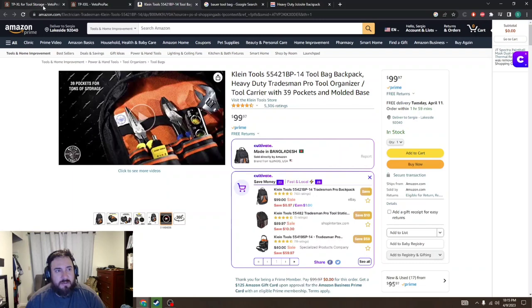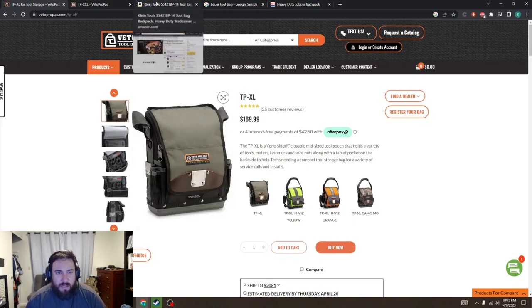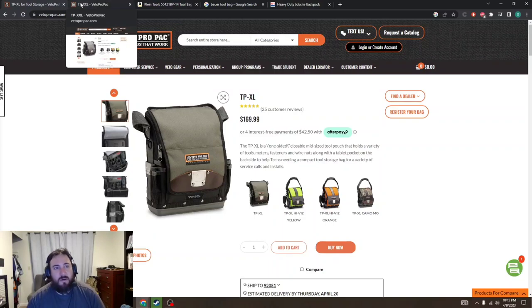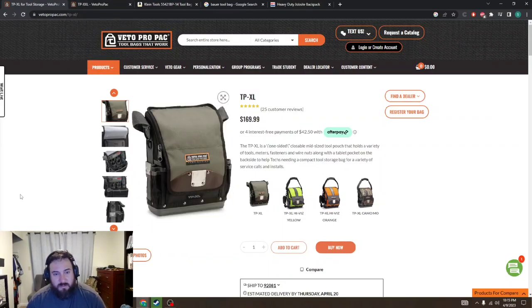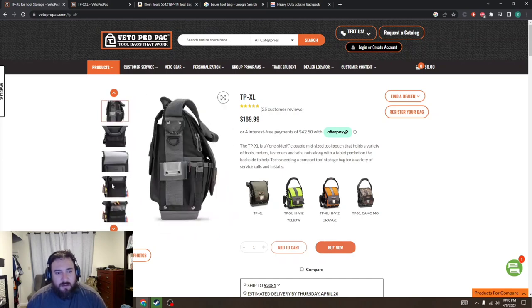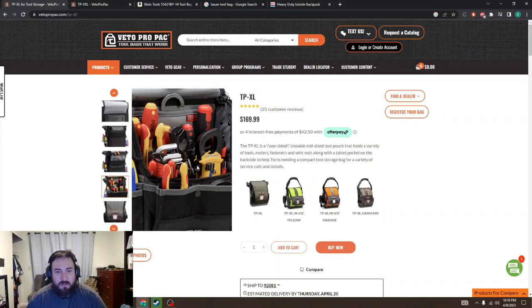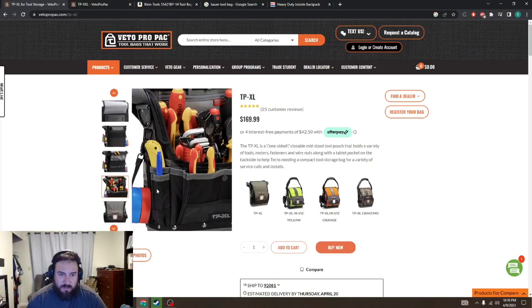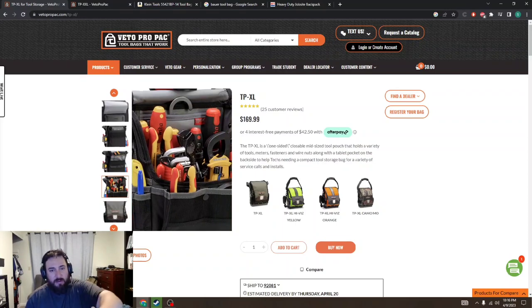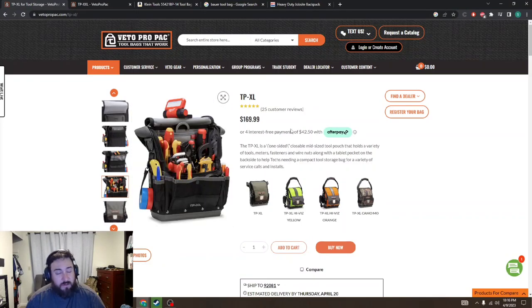The next bag I want to talk about is Vito, which are a lot more pricey, especially if you're an apprentice starting off. These can be very expensive, but I've been using specifically this one for a while. I really like it because it opens up, it'll stand up on its own as long as you don't have it oddly balanced. They're great bags. And even as a journeyman now, this will hold most everything you need, especially as an apprentice. I can stick my M12 drill in here. So they're great.